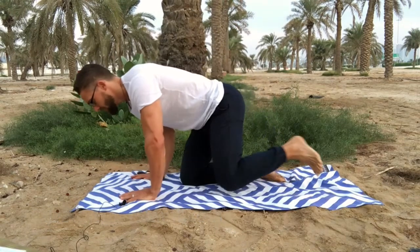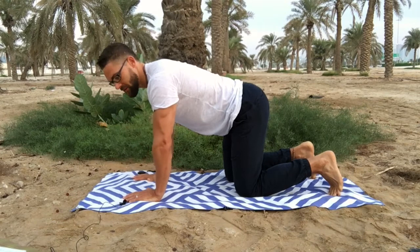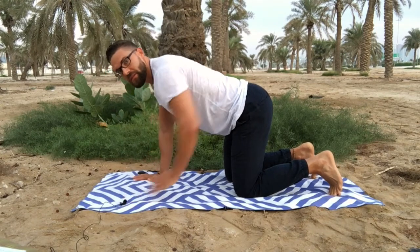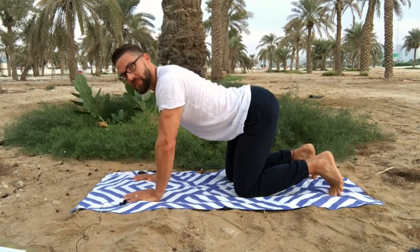I'm going to be demonstrating the bird dog exercise, sometimes called the quadruped exercise. The start position is really important because otherwise the exercise won't be as effective. We want a nice straight spine — we don't want to be arching up and we don't want the spine to be sinking down.